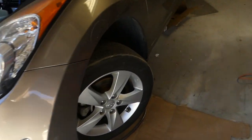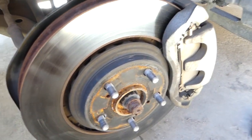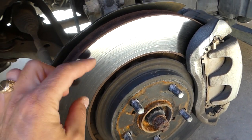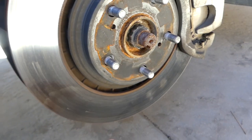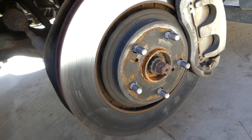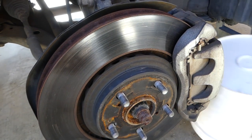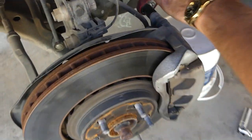Every time you put brake pads on, you have to either have your disc rotor turned — which means they cut the top layer off so it's not shiny and doesn't have grooves — and they'll make it nice and even. You can see we have a few high spots and that will cause vibrations. There is a minimum thickness stamped on the rotor that you cannot exceed.